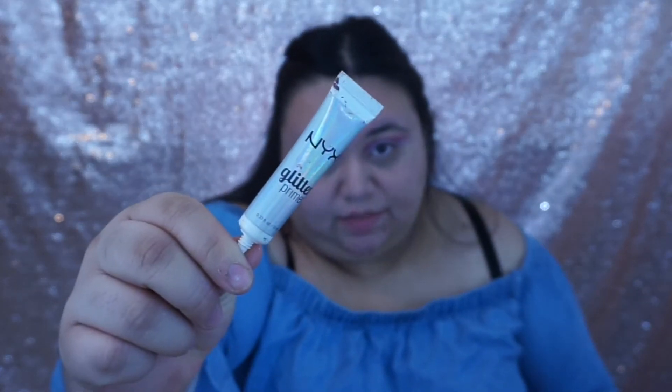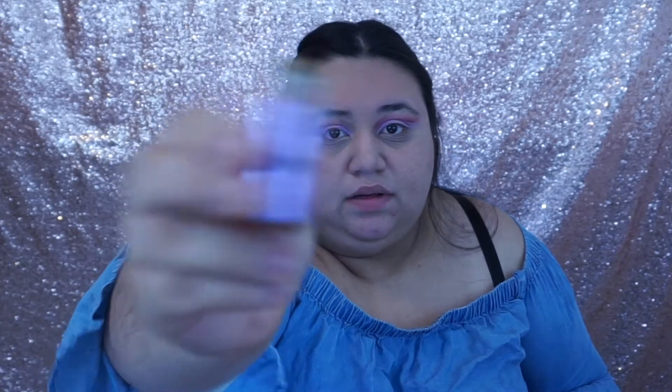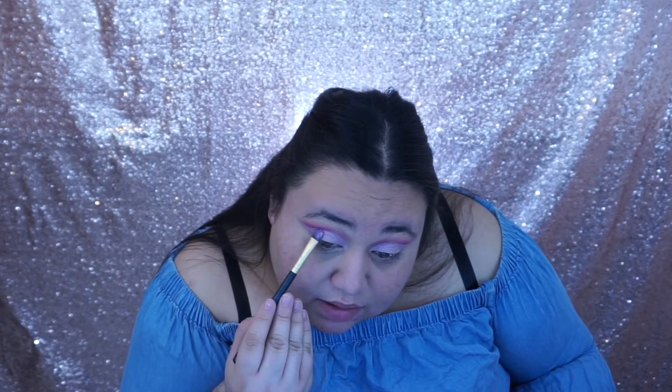Next we're gonna be using our NYX glitter primer, which is so good with glitter, and we're also going to be using Beauty Creations glitter — the light purple glitter — and this is how it looks. Now we're gonna put the glitter where we put the glitter primer and take your time with this, no rush.